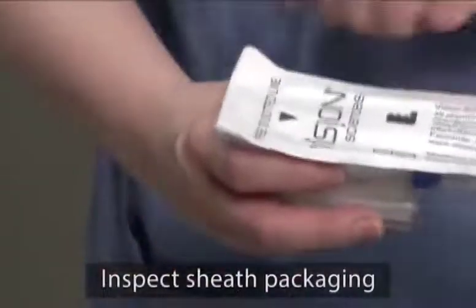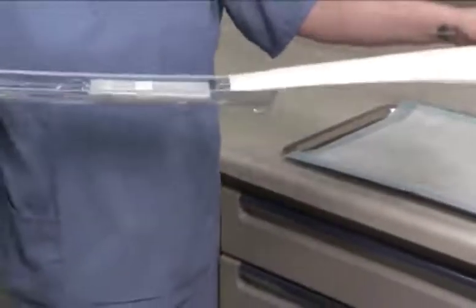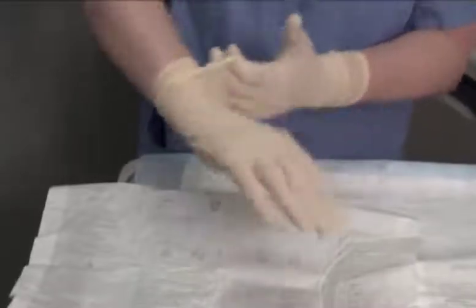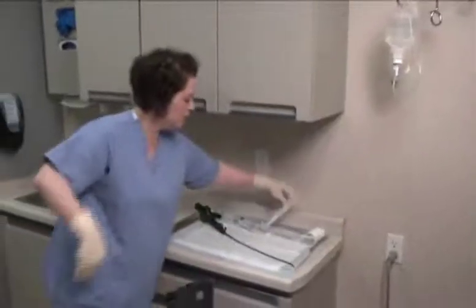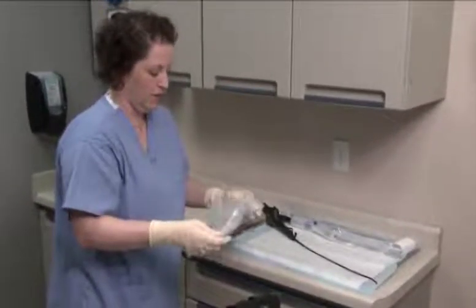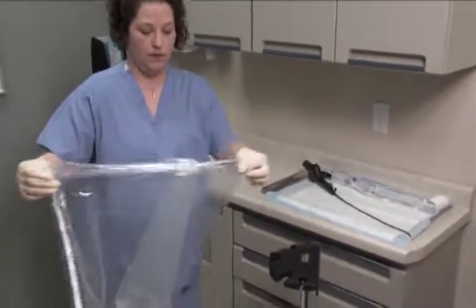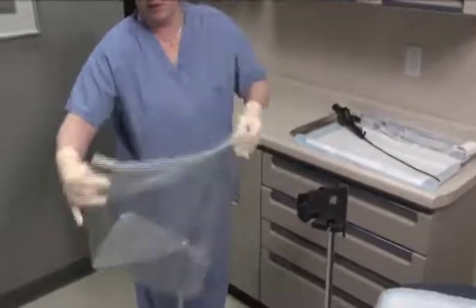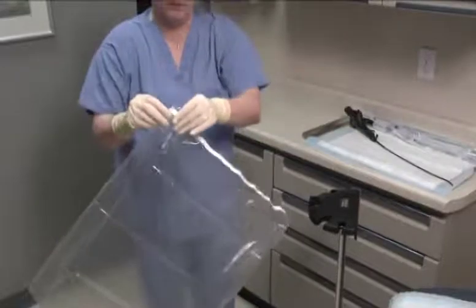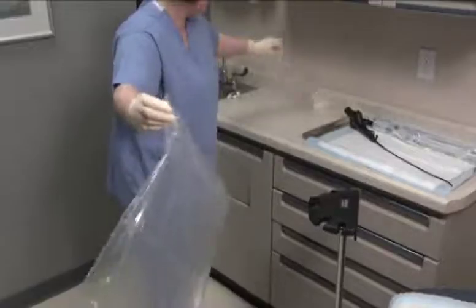Check the endosheath disposable package for defects or damage, then open the outer packaging for the sterile sheath carefully. Put on two pairs of sterile gloves. Remove the drape bag from the tray and open the bag to create depth for the later placement of the sheath.